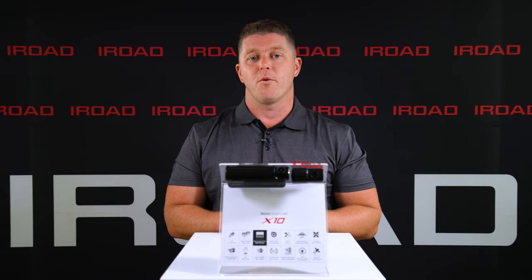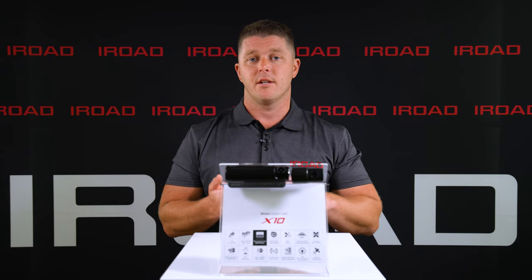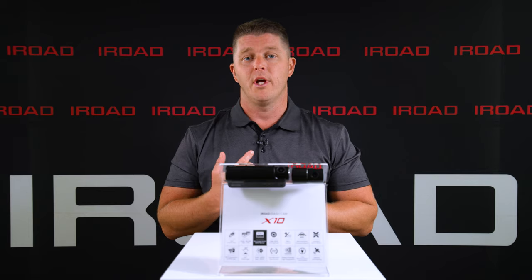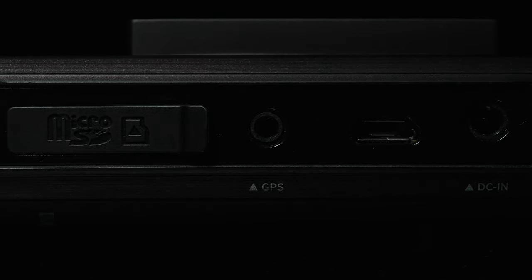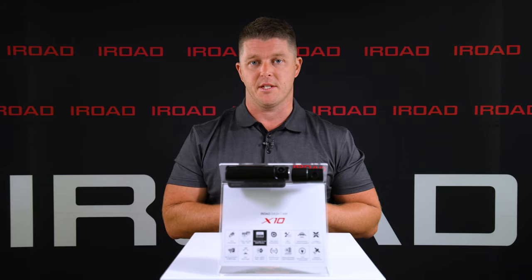The X10, like the whole family of iRoad products, comes equipped with Wi-Fi, GPS, ADAS, a voltage-sensitive relay onboard, and is compatible with a 32GB card all the way up to a 256GB SD card.